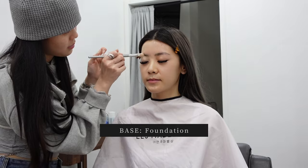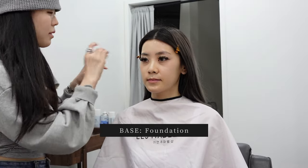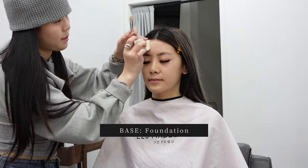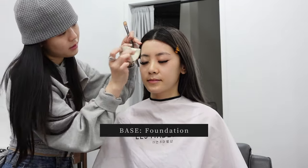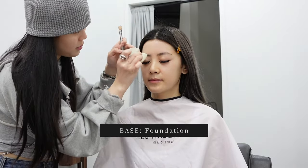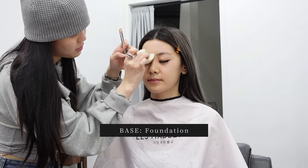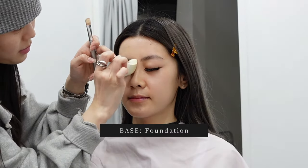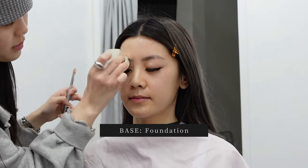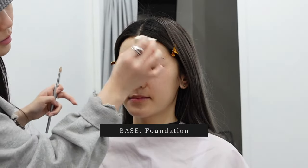You can see she also goes over my eyelids and eyebrows just to make the whole complexion even. After using the brush to apply the foundation, she uses a sponge to pat it out and blur it into my skin — very gently, with a big puffy sponge. She's not pushing or spreading the foundation with the sponge; she's simply patting it so that it stays full coverage and stays in place.